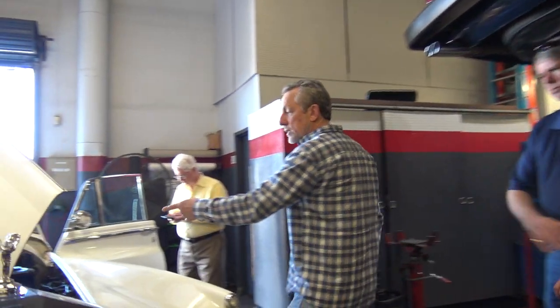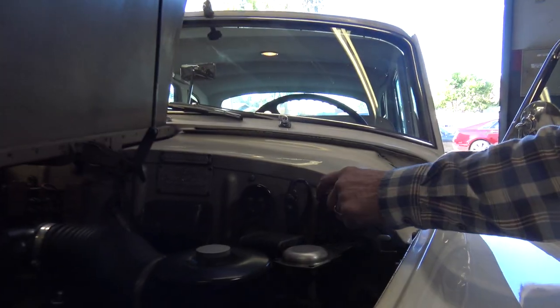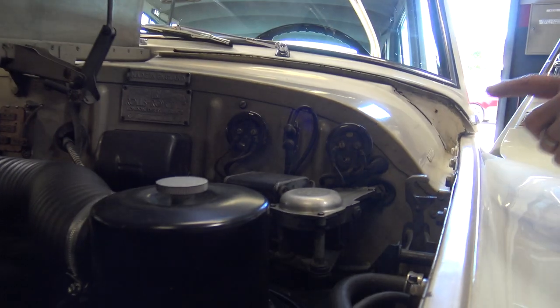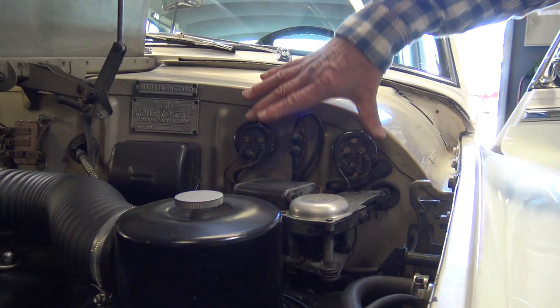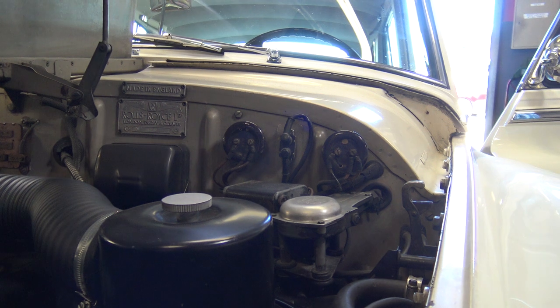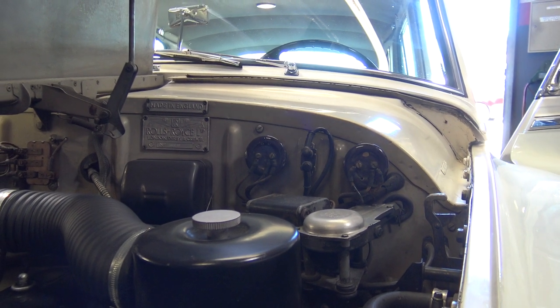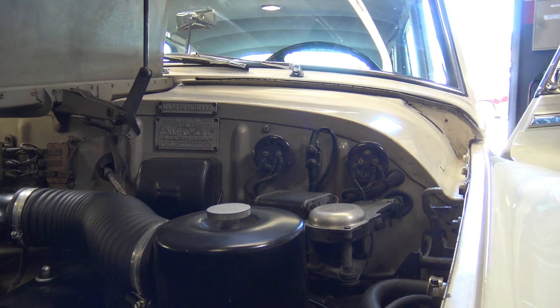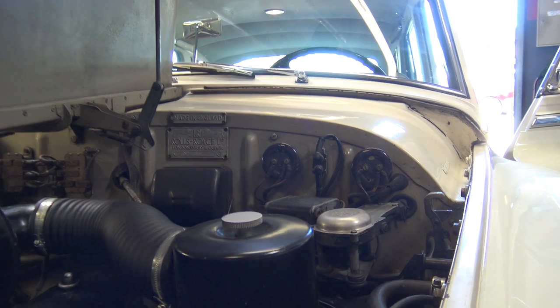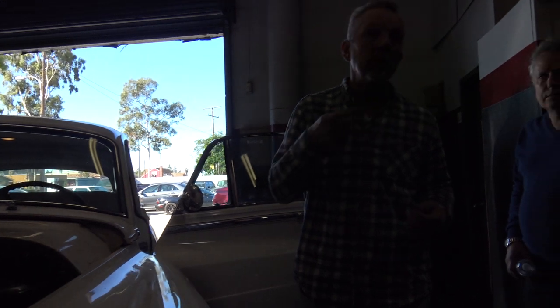One thing that's cool about this one — look at these, these are resistors. These resistors are for the blower motors for the AC system. The way they vary fan speeds is: on high speed, it's a direct 12 volts; on low speed, they run it through a few resistors to drop the voltage to make it spin slower.